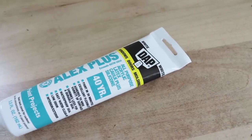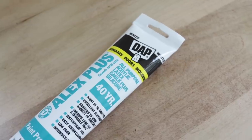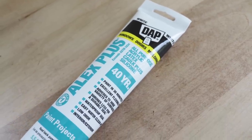I will be using this caulking for my edge — it says it's paintable in 30 minutes, which is a good thing.